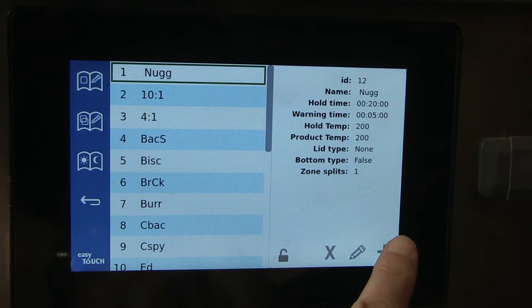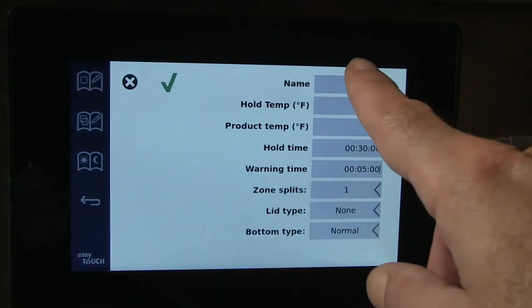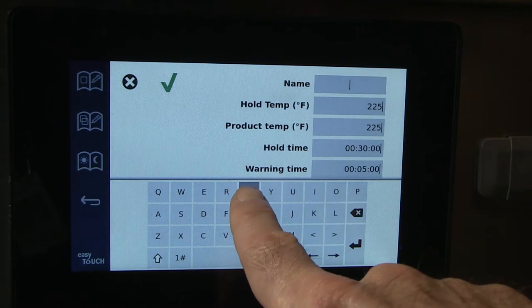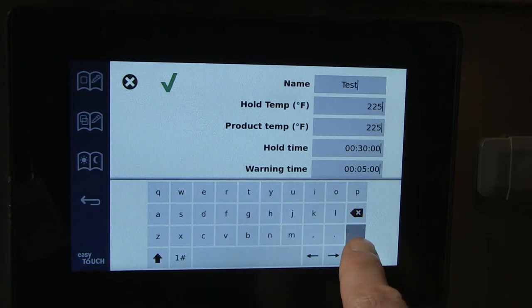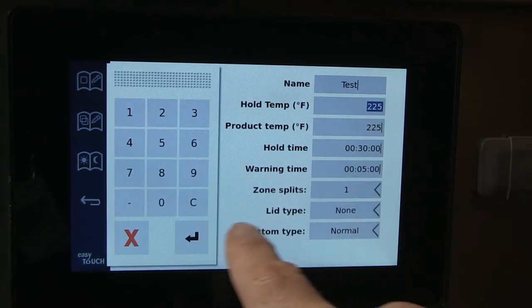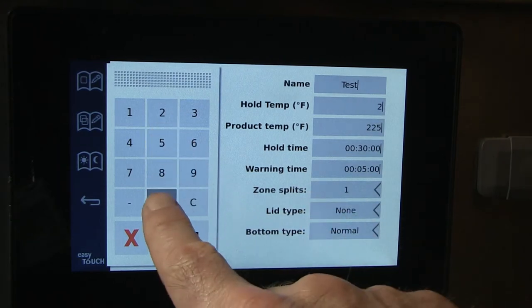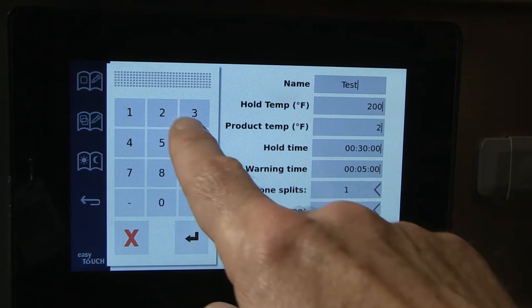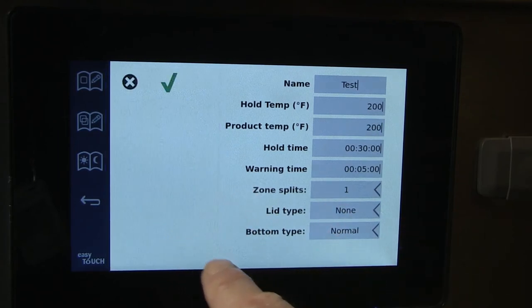Tap the plus sign. Tap in the name field. On the keyboard that appears, enter the product name. Tap the keyboard's return key. Tap the holding temperature field and enter the temperature for the top plate on the number keypad. Enter the bottom plate's temperature in the next field and hit return.